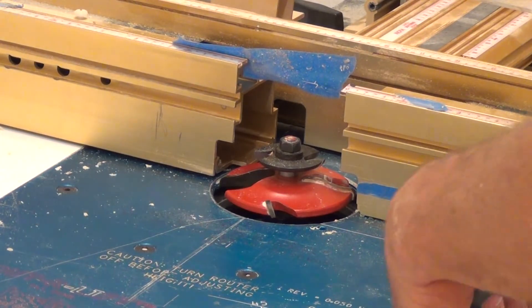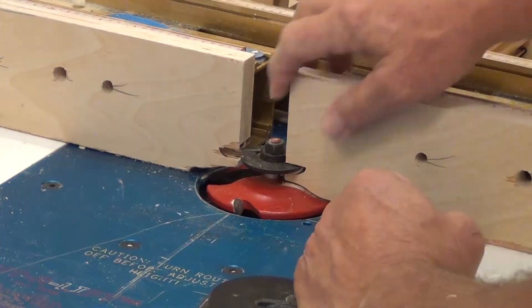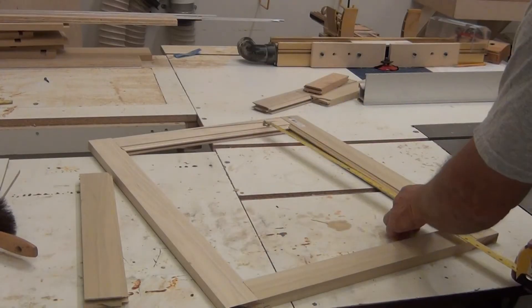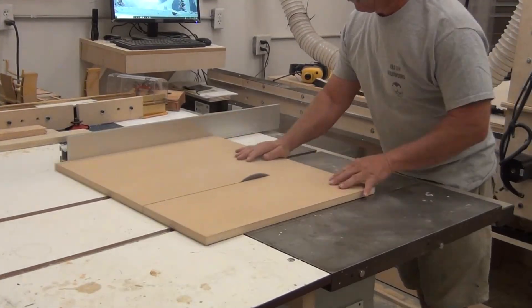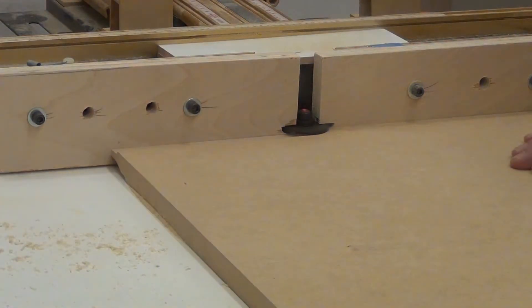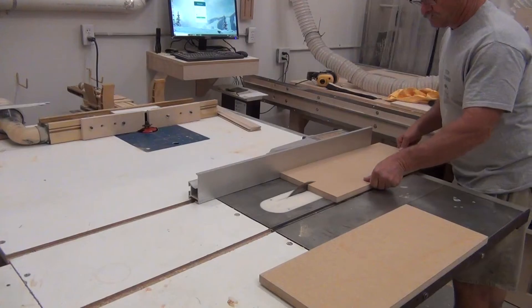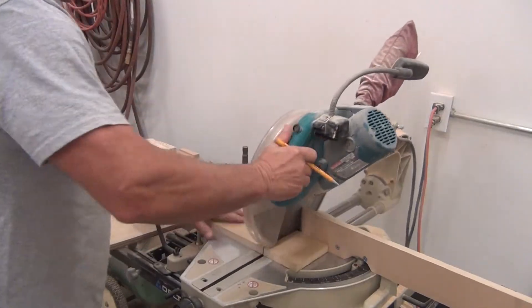This is a big old bit that I use to profile all my door panels. And you can tell I've made some real custom zero clearance inserts. Then I measure for the panels and cut them out, and then profile all four sides. MDF makes a ton of dust but the profiles come out really, really nice. And it's the same process for drawer faces.